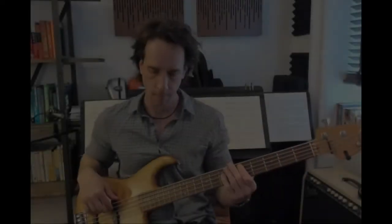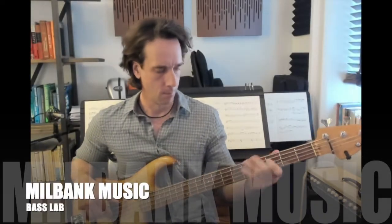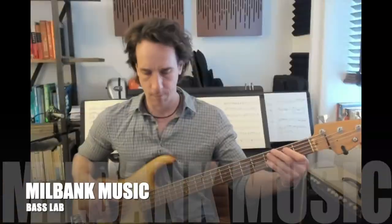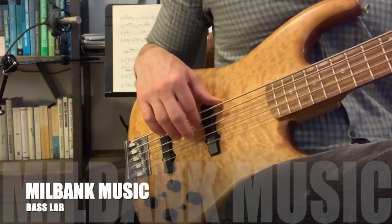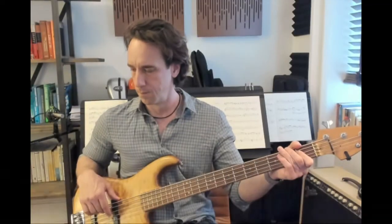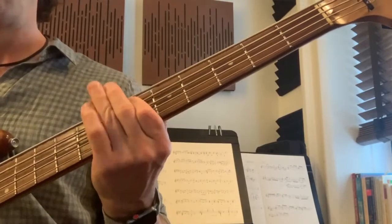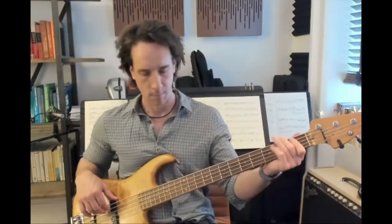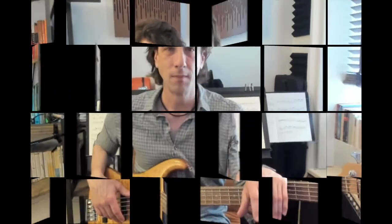I got sunshine in my pocket, got that good soul in my feet, I feel that hot blood in my body when it drops. I can't take my eyes off of it, I've been so phenomenal. Come on, like the way we rock it, so don't stop. It's under the lights when everything goes, nowhere to hide when I'm getting you close. When we move, well you already know. Nothing I can see but you when you dance, dance, dance.